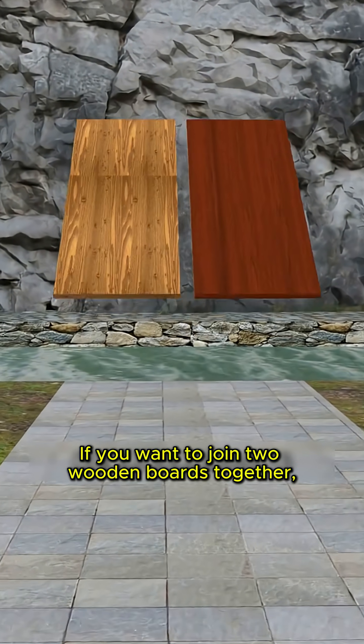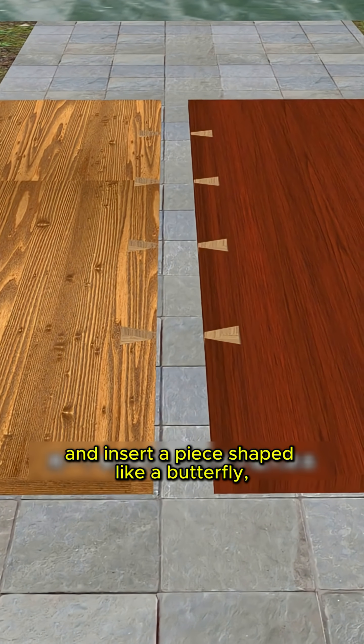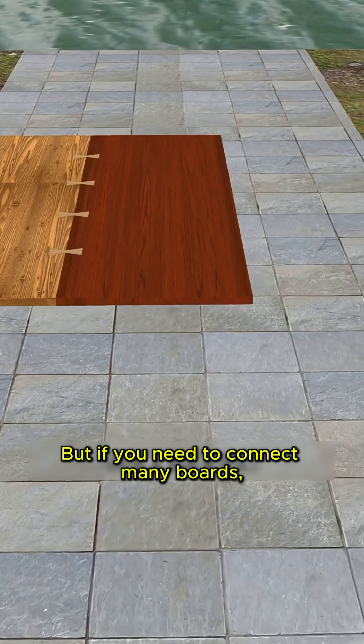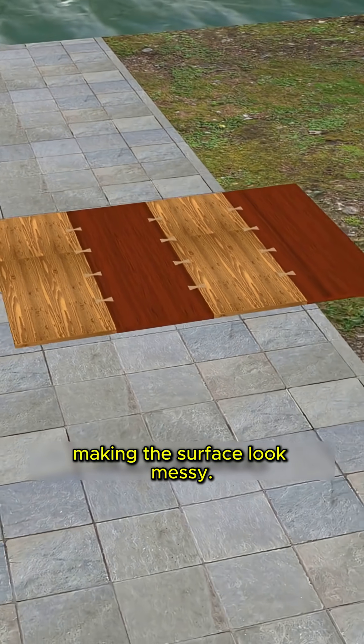If you want to join two wooden boards together, you can cut a trapezoid-shaped hole at the joint and insert a piece shaped like a butterfly, called a boutique, to lock the boards together. This is the butterfly joint. But if you need to connect many boards, you'd need many of these joints, making the surface look messy.